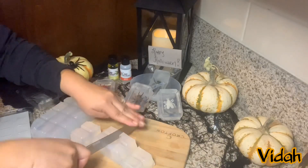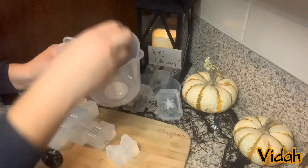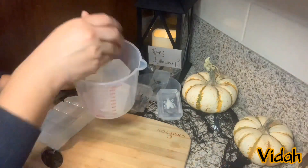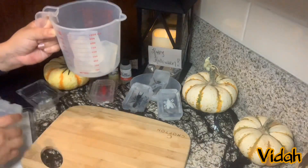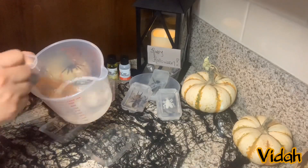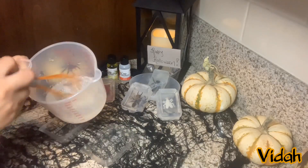Now we'll cut along the ridges — it'll just make it easier to melt. Then I'm going to add it into this container here, which is microwave safe, so make sure it's microwave safe. We are going to heat it up until it's melted. It took about a minute or so to melt and I did 30-second intervals.